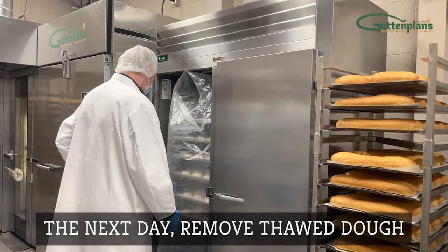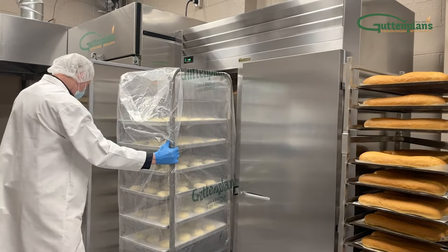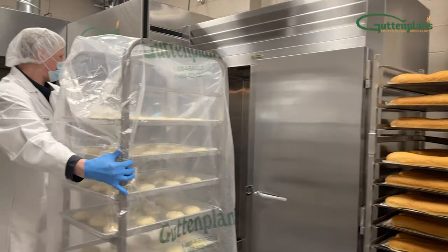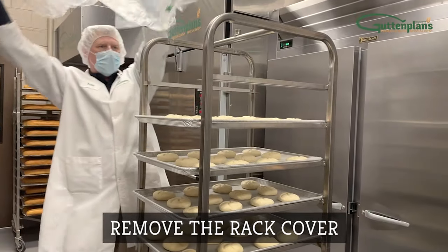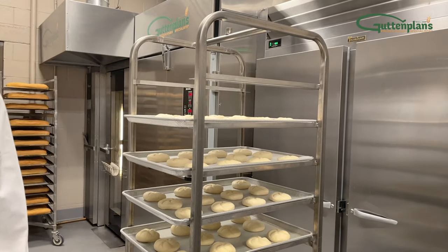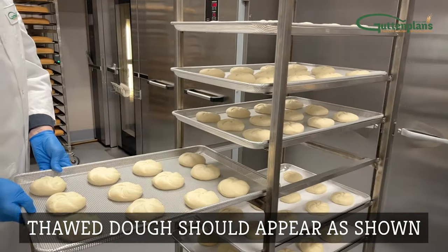Thaw overnight for 12 to 16 hours. The next morning, when the dough is fully thawed, remove the rack from the cooler. Remove the cover from the rack. Thawed dough should appear as shown.